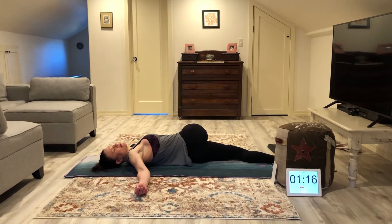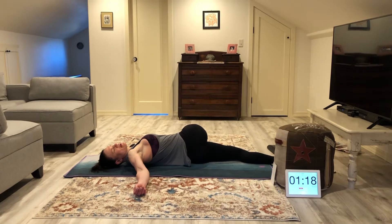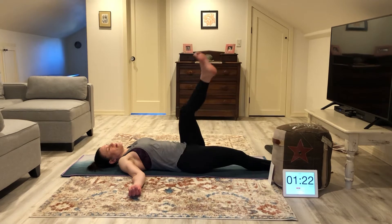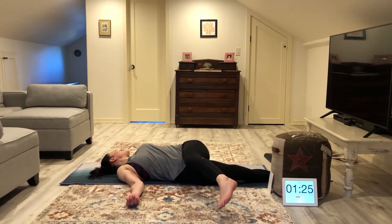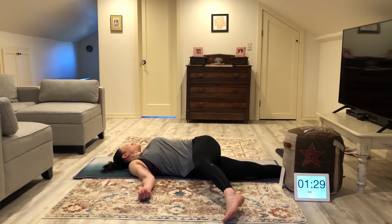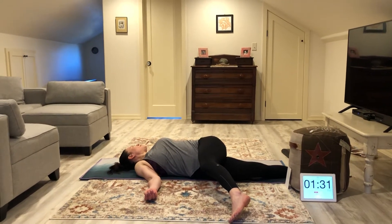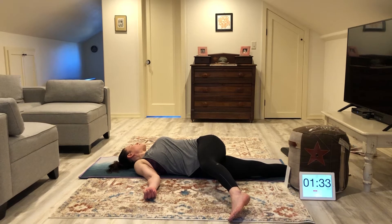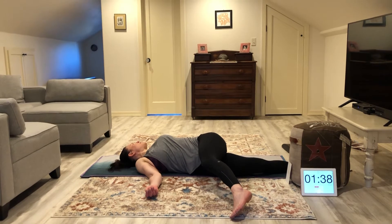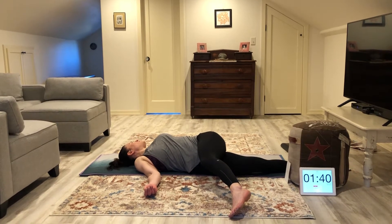Bringing that heart rate down — it probably got pretty high. Let that work out. Let's go ahead, left leg cross the body, and go ahead and look towards your left shoulder. Inhale and exhale. Slow down that breath.